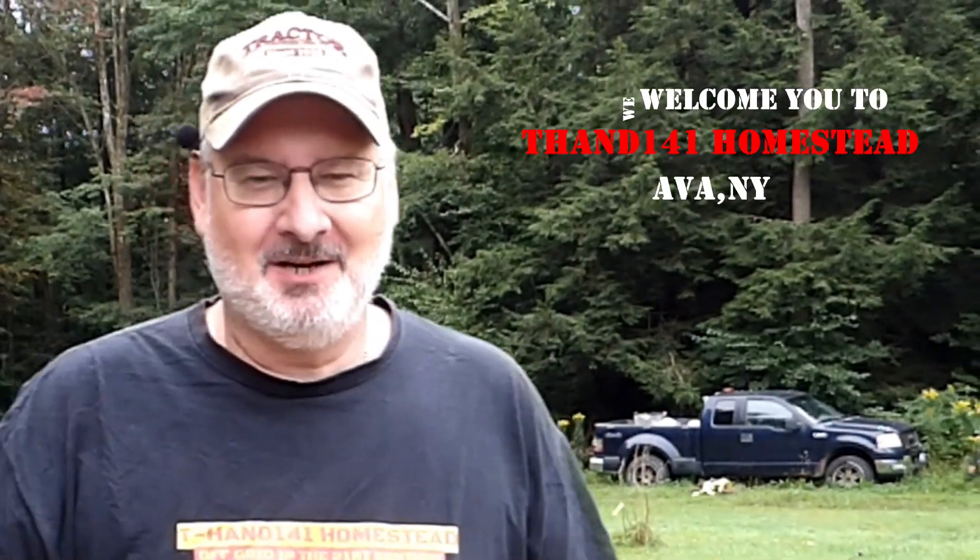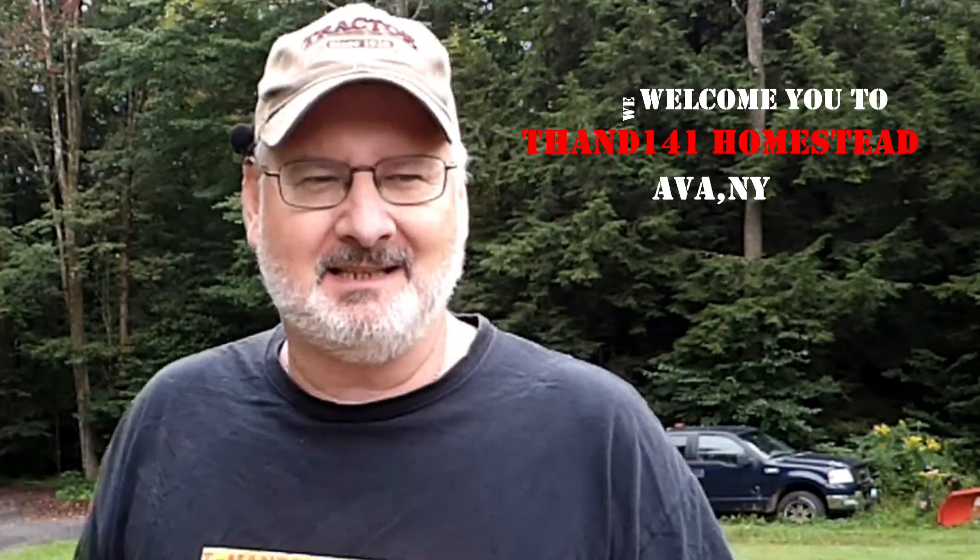Hey y'all, welcome to Keyhand 141 Homestead. I'm Tracy and as always, there's something being done on the homestead. Some of you may know that I have been working on getting the new well hooked to the house. I'm going to explain what I did for you so you can know some of the intricacies. This is not a how-to video because I was without water in the house once I cut it off and filming takes a long time. Let me tell you and show you what's going on down in the well right here.